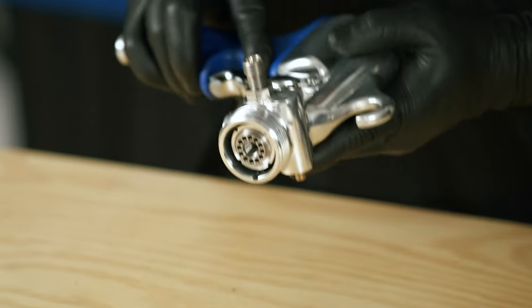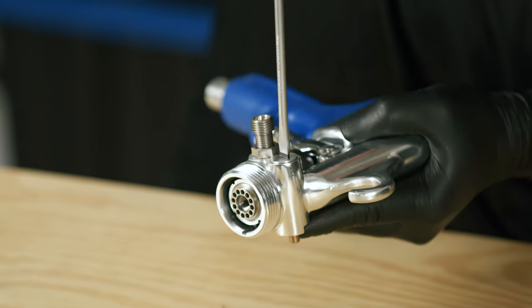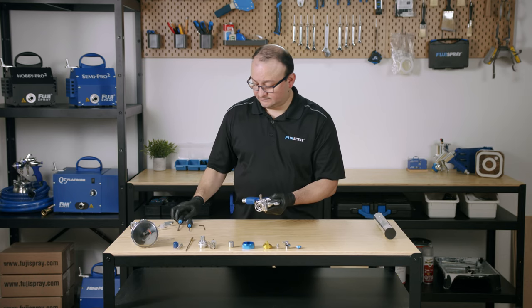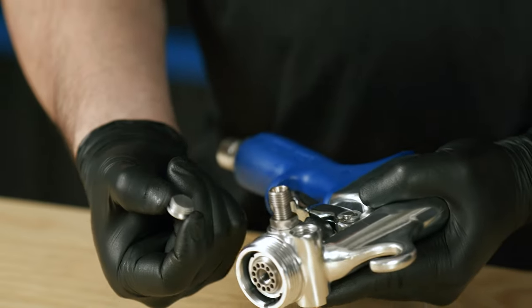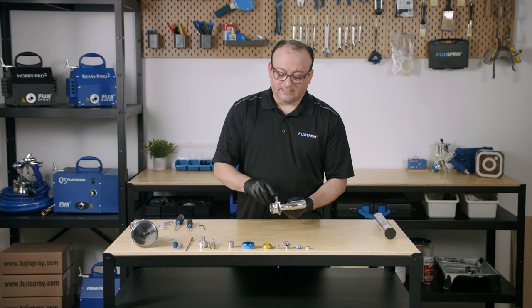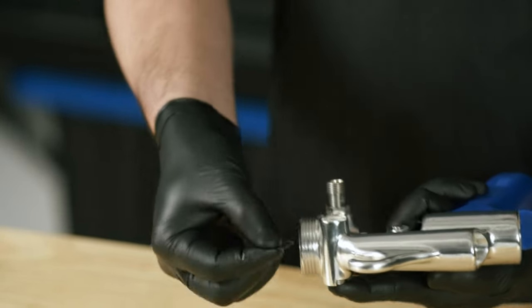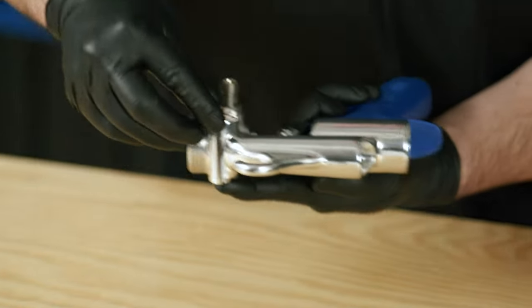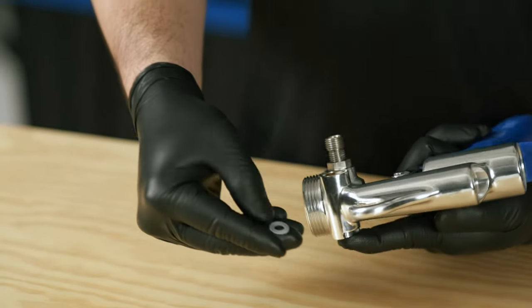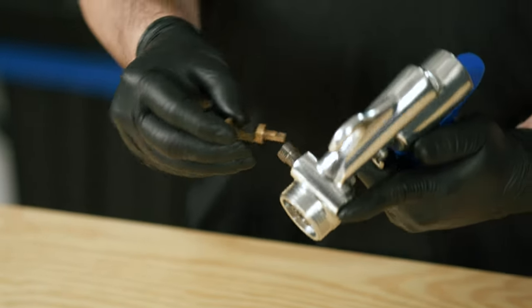Then we're going to come over to the other side and remove the air plug using a flat head screwdriver. Now we're going to flip it over, push it through with your finger, and you're going to have a wave spring and a shaft washer. Flip that spray gun over and you're going to see the air deflector sliding out.